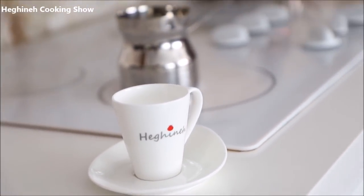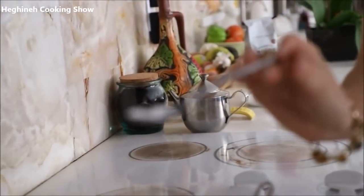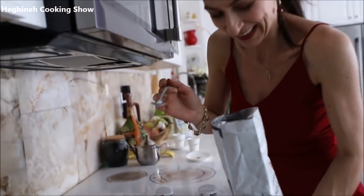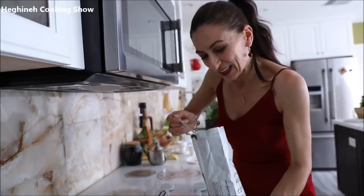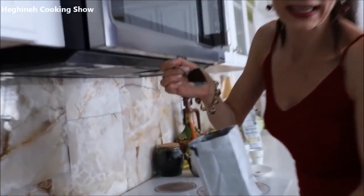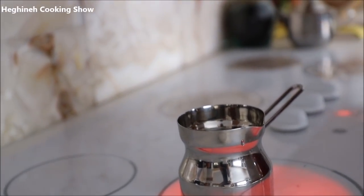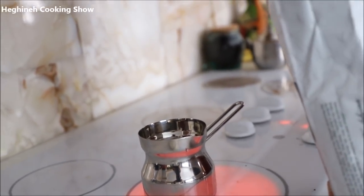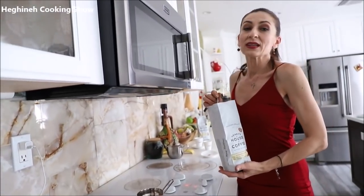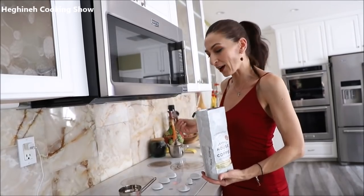To each one cup of water, you add — let me show you — these baby spoons. These are our coffee spoons; we don't use them to feed our babies! To each one cup, you use one teaspoon with a heap of coffee. I have two cups, so I'll use two heaped teaspoons. Some people make it with less coffee — it tastes like water. Don't do that if you want to make real Armenian thick coffee.